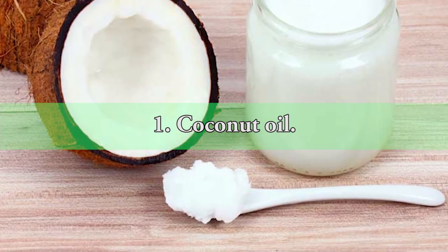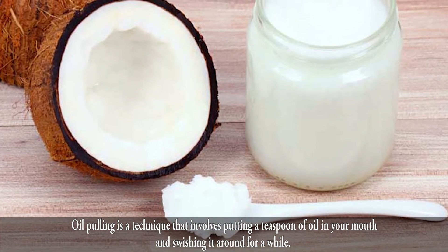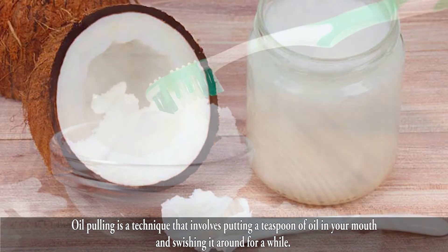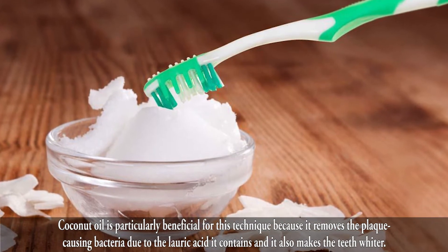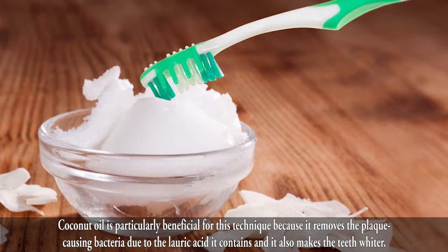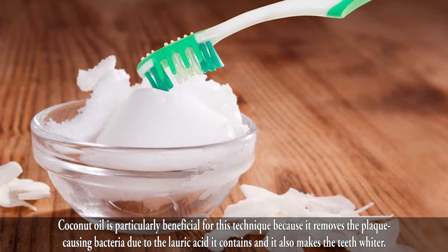1. Coconut Oil. Oil pulling is a technique that involves putting a teaspoon of oil in your mouth and swishing it around for a while. Coconut oil is particularly beneficial for this technique, because it removes the plaque-causing bacteria due to the lauric acid it contains, and it also makes the teeth whiter.